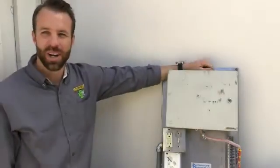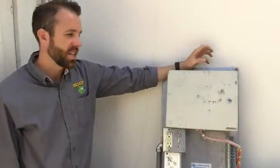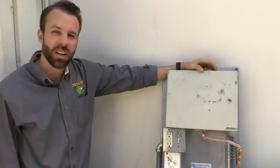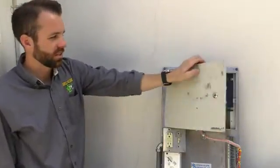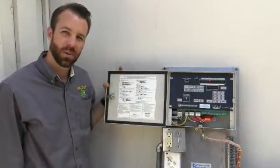Hi everyone, this is Brandon Burgess with Irrigator Technical Training School. And today I'm going to go over simple programming and manual on and off on a RainMaster. So here's my RainMaster.